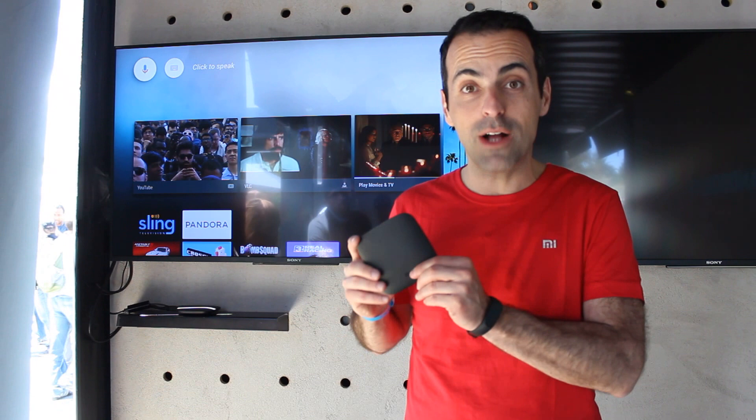Hi everyone, this is Hugo and I'm here to talk to you about Mi Box, which is the very first Android TV product that Xiaomi is launching in the world. It is our first product launching here in the US, and we're pre-announcing it here at Google I/O.